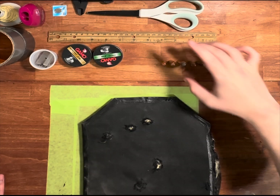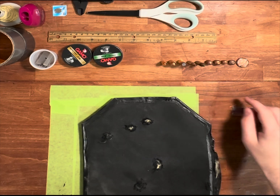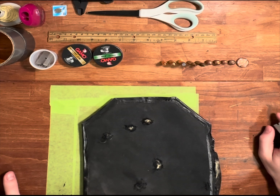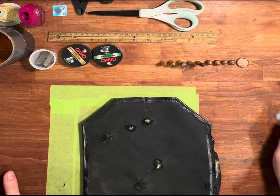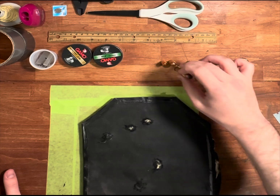The NIJ testing calls for — or at least the old rating calls for — 240-grain jacketed soft point going 1,440 feet per second, I believe. The new rating is jacketed hollow point going 1,475.